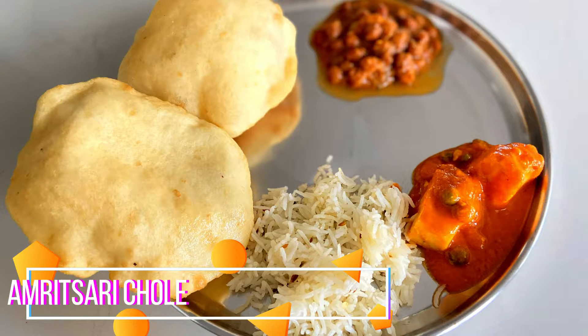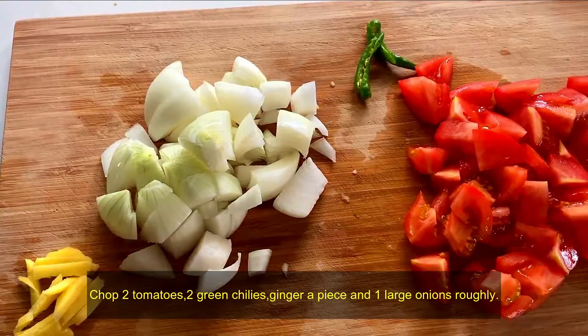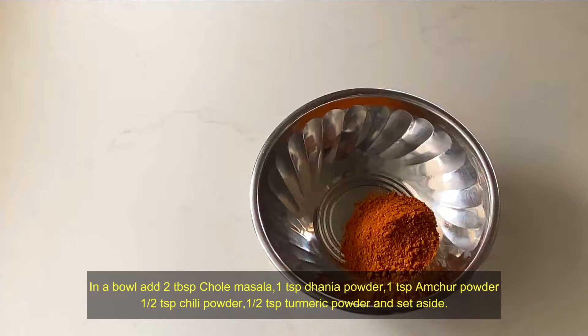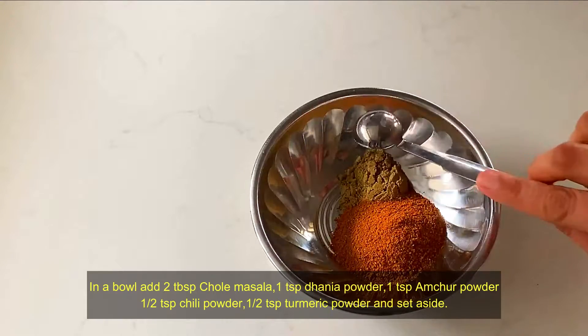2 tablespoons of rough rice. 2 tablespoons of Chole Masala. 1 teaspoon of Dhaniya Powder. 1 teaspoon of Amchur Powder. 1 teaspoon of Chilli Powder. 1 teaspoon of turmeric powder.